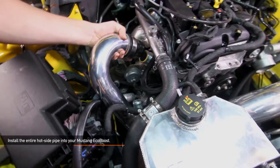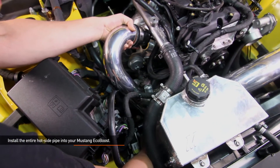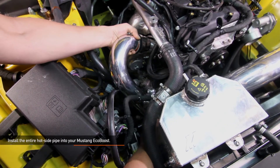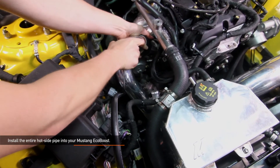Now we're ready to install the entire hot side pipe into your Mustang EcoBoost. Before you do this, make sure you have two Mishimoto T-bolt clamps already attached to the coupler which attaches to the turbo outlet. Fit the pipe into place, but don't tighten all your clamps down quite yet.